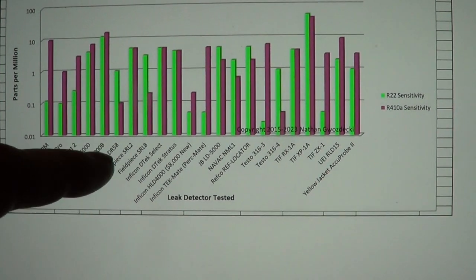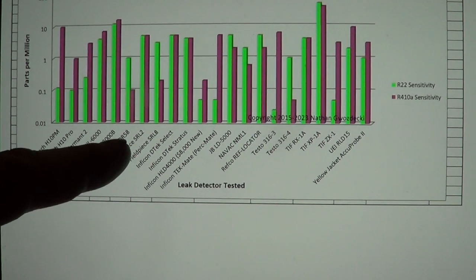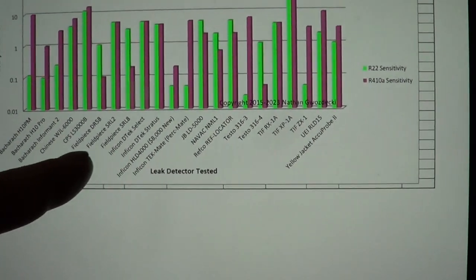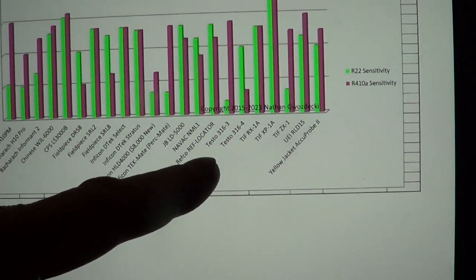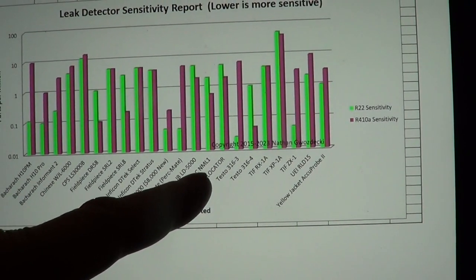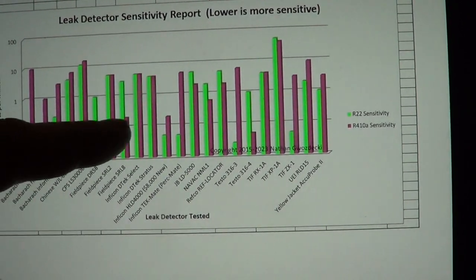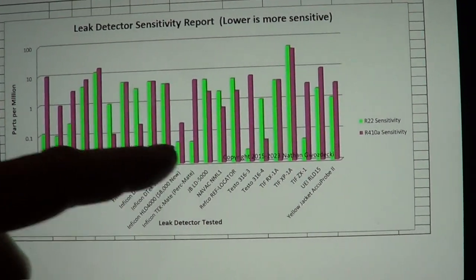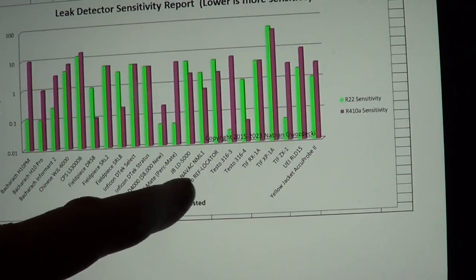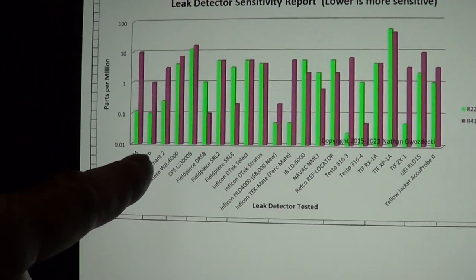The DR58 uses the exact same sensor, which is a heated diode. Actually the DR58, the SRL8, and I believe the Prowler all used that sensor, and the NavVid is using that same sensor too. So the NavVid was less squirrely just because they're dialing it down — they're six times less sensitive than the Field Piece. But I prefer to be more sensitive, because for 20 years I used the gold standard, which was the Bacharach H10 Pro.